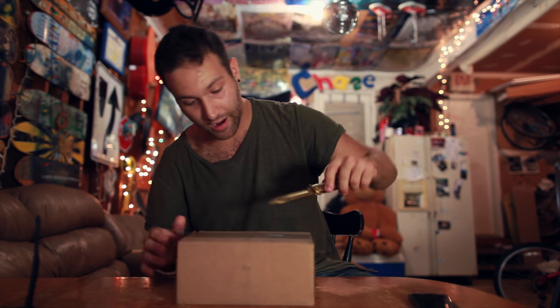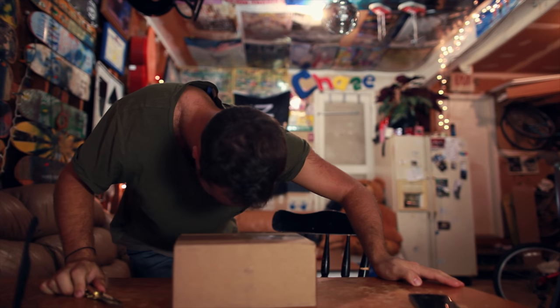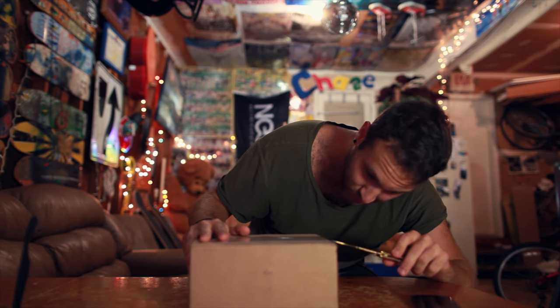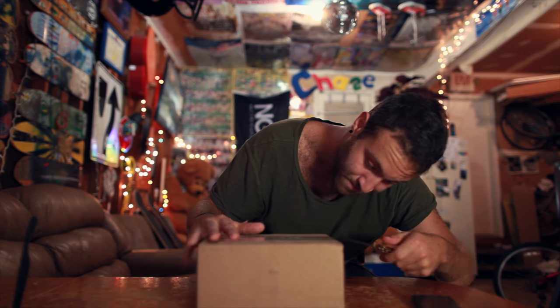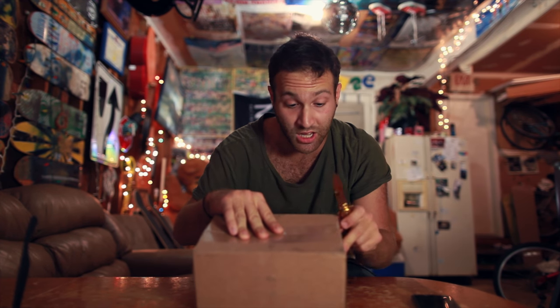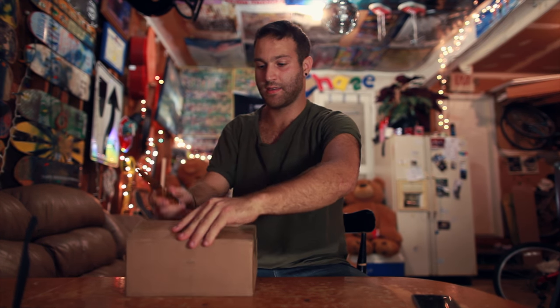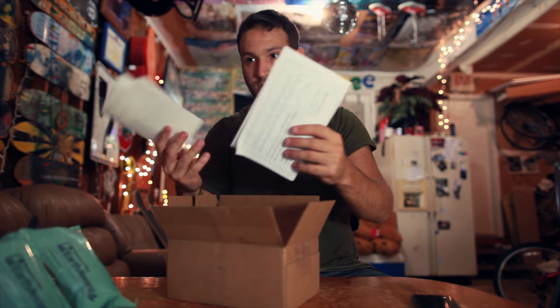I'm gonna go from the top. The reason why I'm being so careful about this is because I have to send my old one back. I'm gonna send it in this package, which I don't want to destroy. Normally I would just... Down the mid, like that. That's always fun. Papers, some more papers.